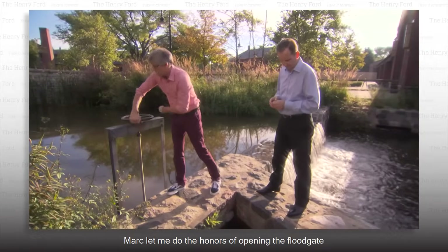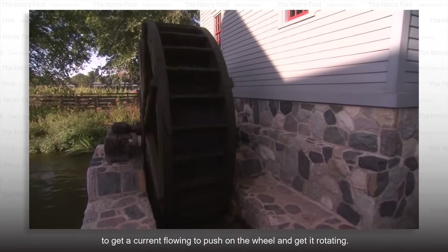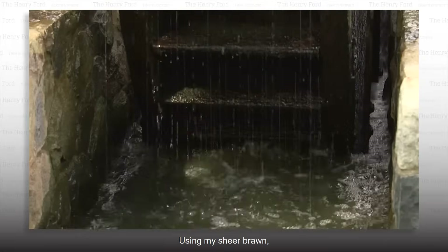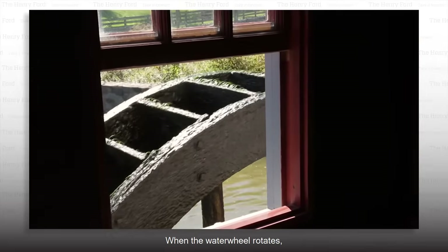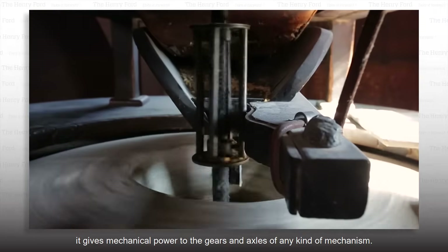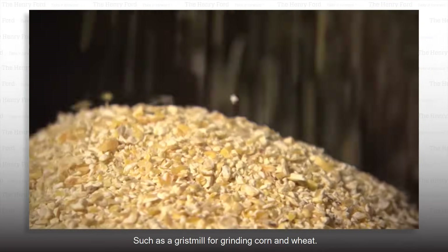Mark let me do the honors of opening the floodgate to get a current flowing to push on the wheel and get it rotating. I want that thing to spin so fast it's just a blur. Using my sheer brawn, I just lowered Greenfield Village's floodgate lever. When the water wheel rotates, it gives mechanical power to the gears and axles of any kind of mechanism, such as a grist mill for grinding corn and wheat.